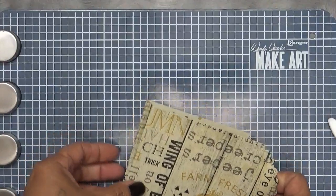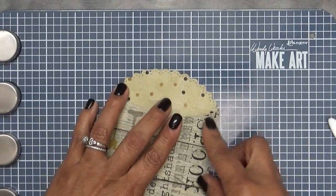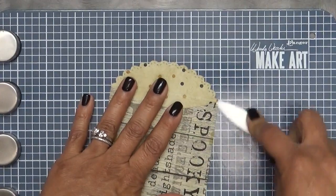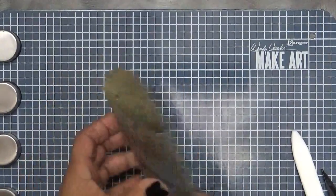It's probably next to one of those, the last Teresa Collins Halloween paper that she came out with a while ago — this is my second favorite. I love this paper so much. Look at that. Perfect.